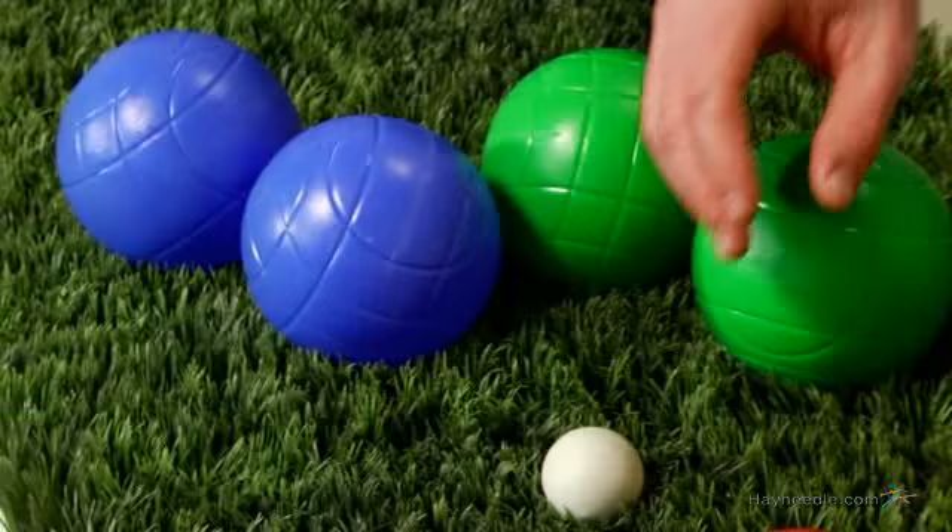Also included in the set is the all-important Pallino or Jack, which is a vibrant white so you can spot it with ease.